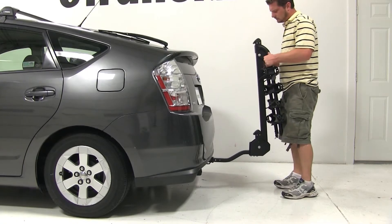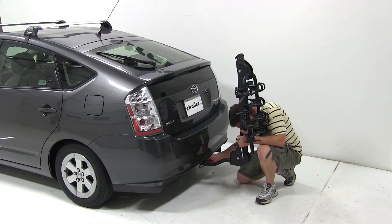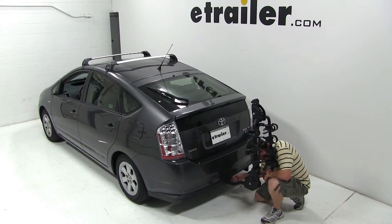To begin our test fit, we'll simply slide the bike rack shank into the hitch, line up the hitch pin hole, and install and tighten down our anti-rattle bolt. With our bolt tight, our bike rack is secured to the vehicle.